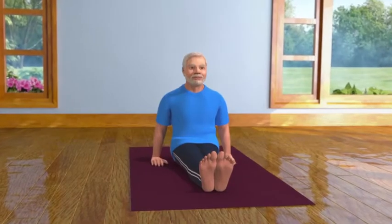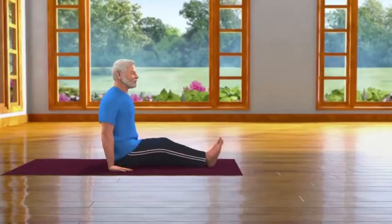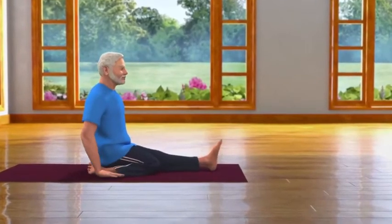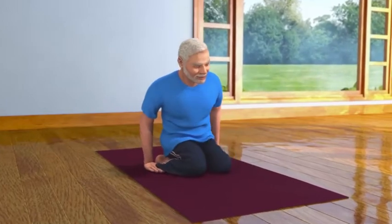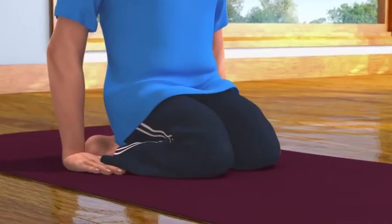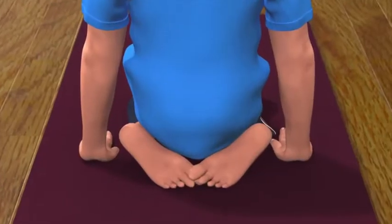For this, you have to sit with both your legs stretched in front of you. Keep your hands close to your pelvis. Be careful that the weight of your body is not on your hands. Now bend your right leg and place it under your right buttock. Then bend your left leg and place it under your left buttock. Make sure that your thighs are close together and your toes are touching each other.